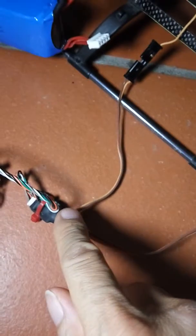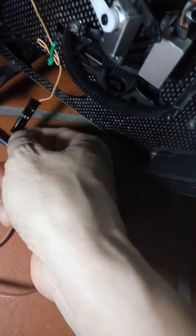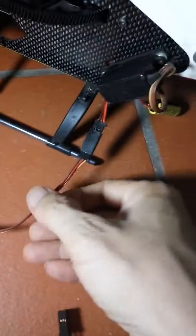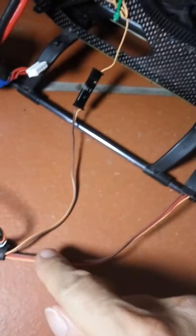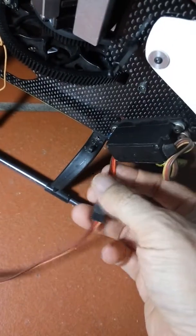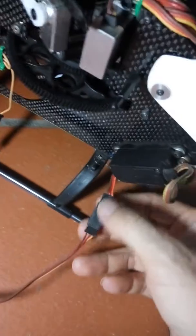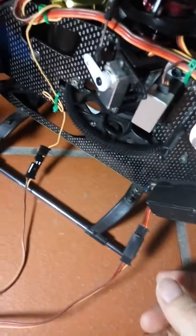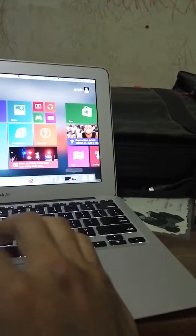You need to connect the data cable to the sensor wire on the ESC. You can use a pin and connect the yellow wire together, and the other wire from the data cable connects to the ESC cable. You don't have to worry about the red wire — just connect it.